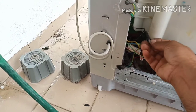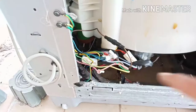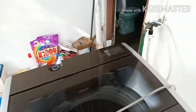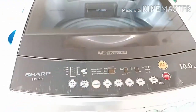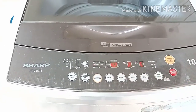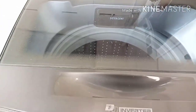I'll fix this fuse and the video will be back. Okay dear viewers, I have fixed the fuse. Let's try it — plug it in and turn it on. Bismillahirrahmanirrahim — alhamdulillah, there is power! It's working fine.